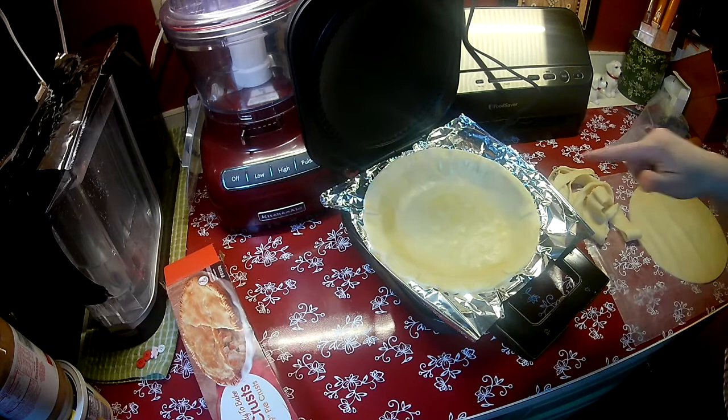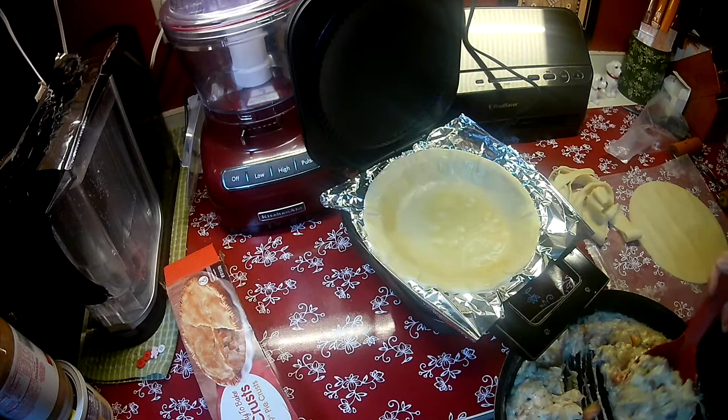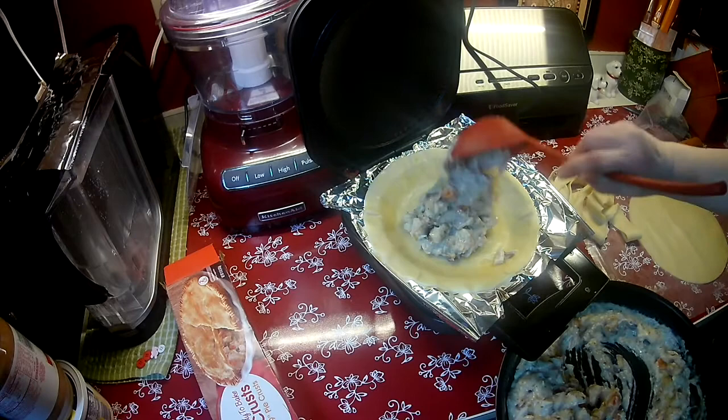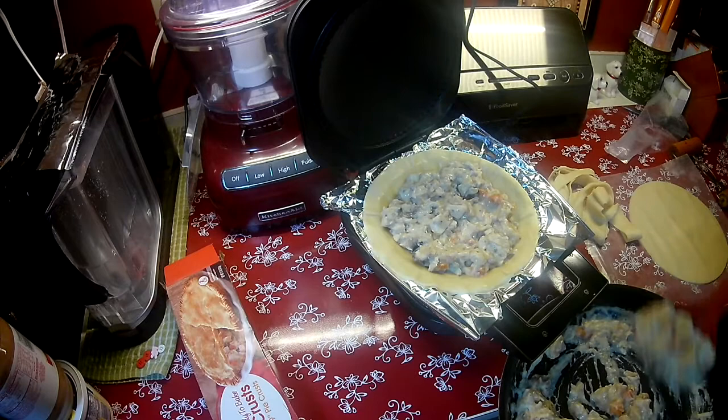There we go — we have a top crust. Oh, it's starting to bubble in there, let me get the filling in. I'll get my little ladle. I have my assistant Penelope over here trying to help me. This will definitely make two pies, but like I said I'm going to make one and any leftover filling will be another day's pie.